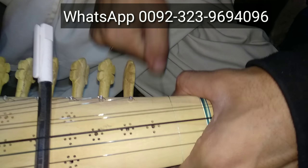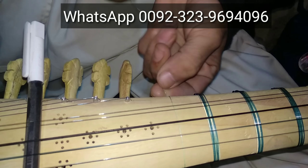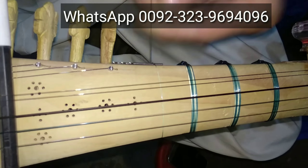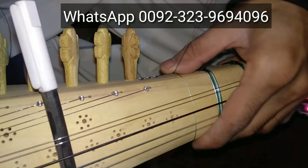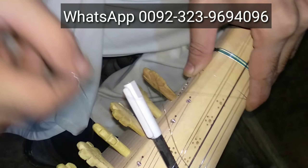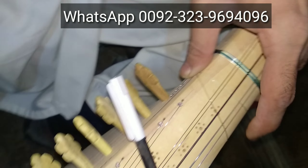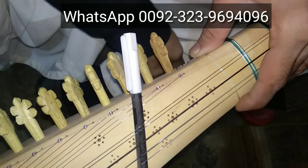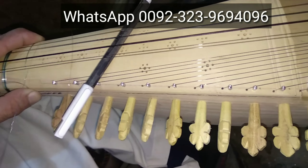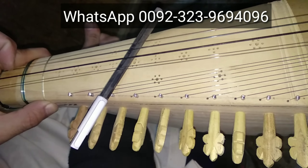If you need a robob instrument, or the parts of robob, or sitar anywhere in the world, just WhatsApp the number which is on the screen.